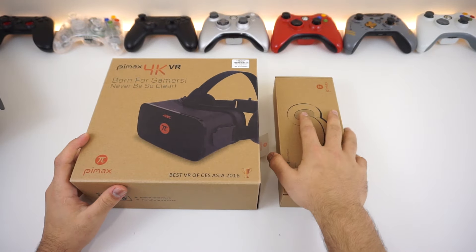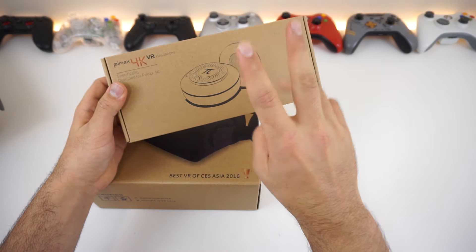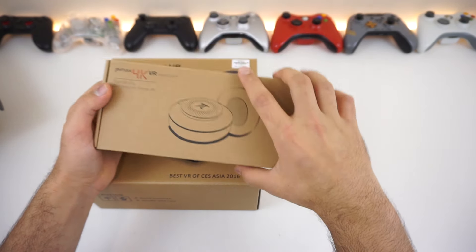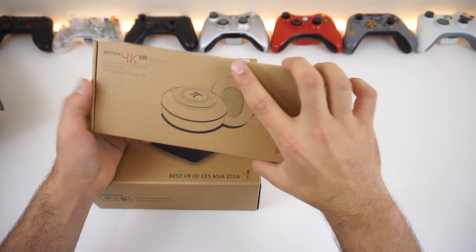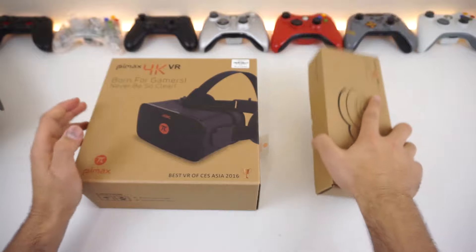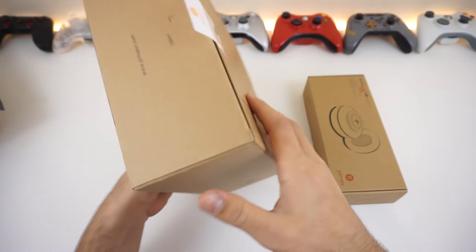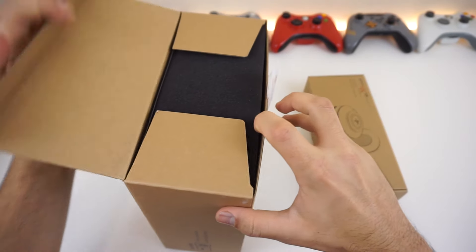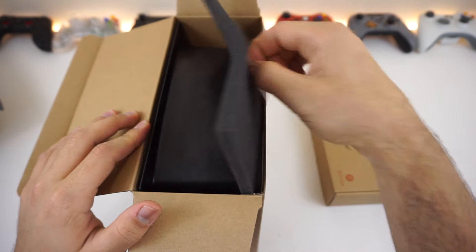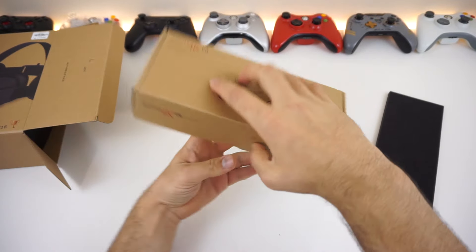After you unbox it, you'll get two boxes — one is for the pair of headphones. If you order this online from GearBest, you'll have two options: one is with the headphones and one is without. That's why the headphones come separately, and yes they are detachable, which is great if you want to use your own headphones. From the pictures they look really good. Let's open this up — let's open the headphones first.